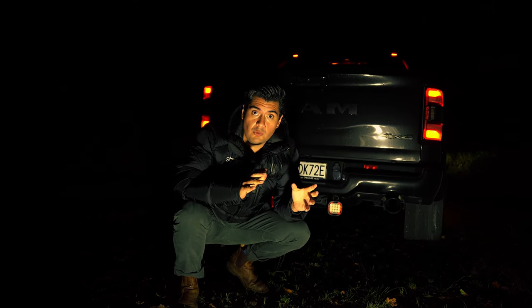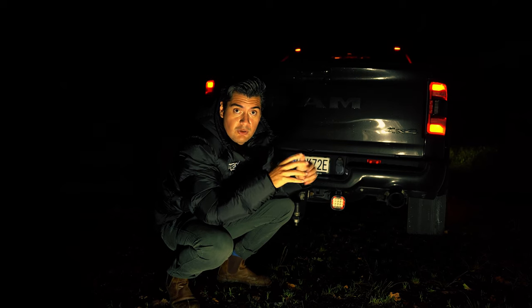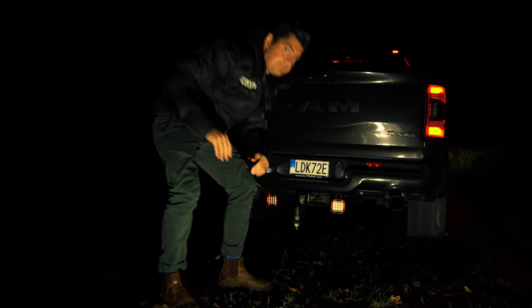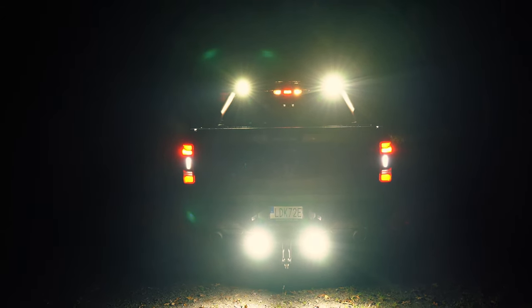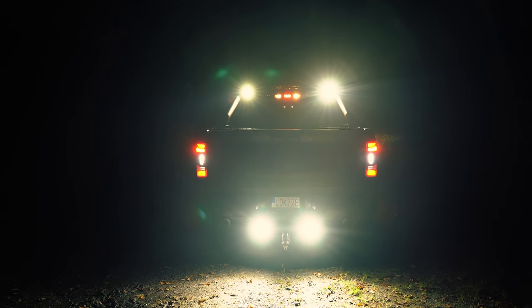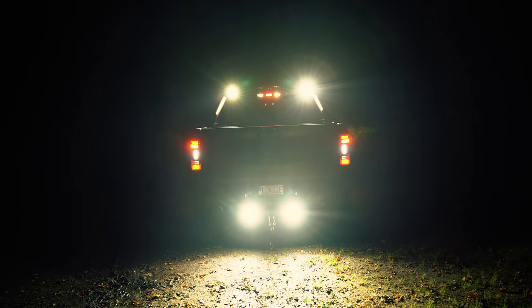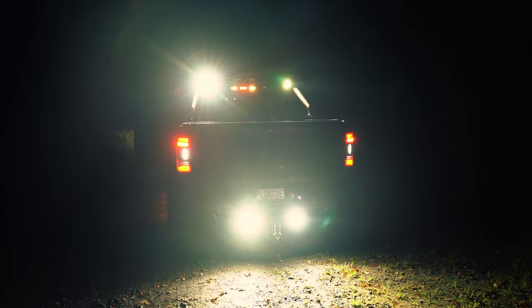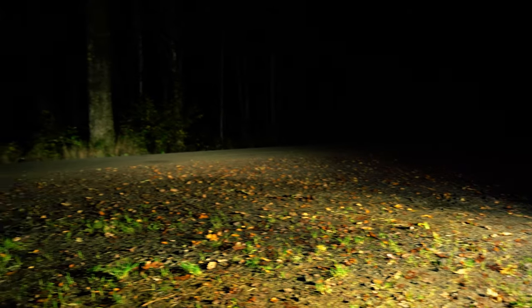We'll show you here what you can do when you combine both wide-spreading work light and the long-distance work light. So we combine the long distance from the Red Panda together with the super-even, smooth close-by beam pattern from the Precedent — this gives you the best setup when you go reversing.